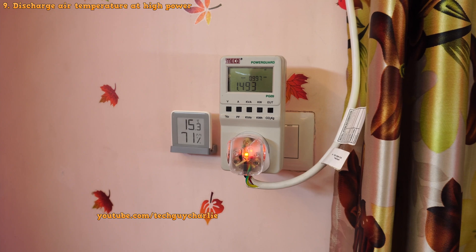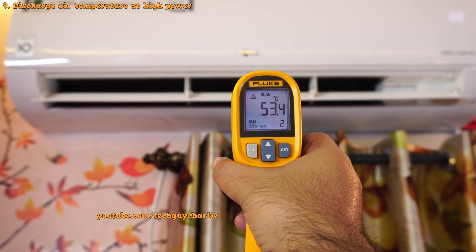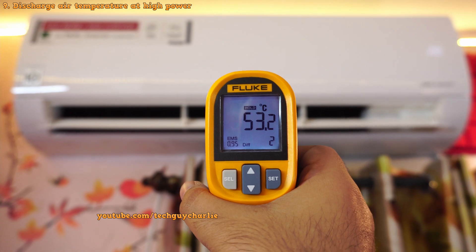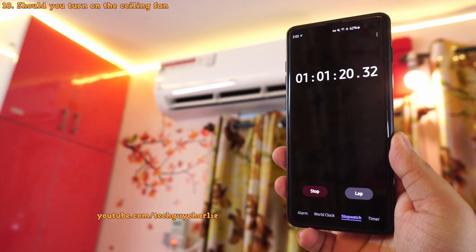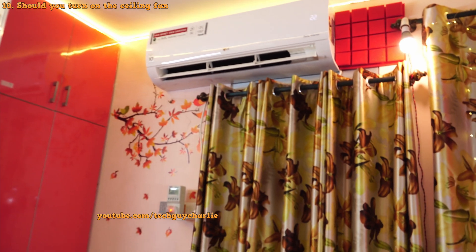The temperature of the air when it's running at 1.5 kilowatts is at about 53 degrees Celsius — nice toasty hot air coming out even though the room temperature is at about 15. It's been more than one hour since the air conditioner has been running in heat mode and I have made some observations.